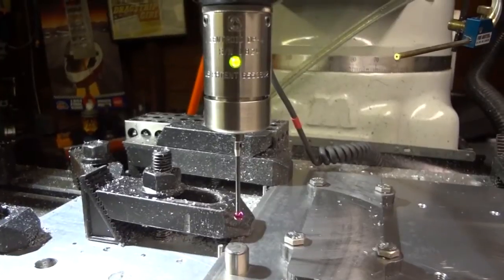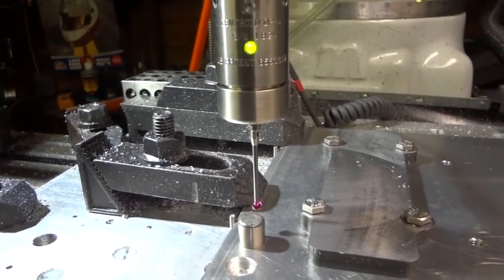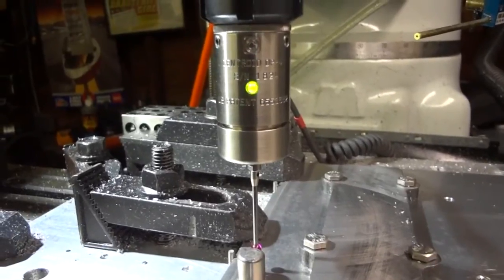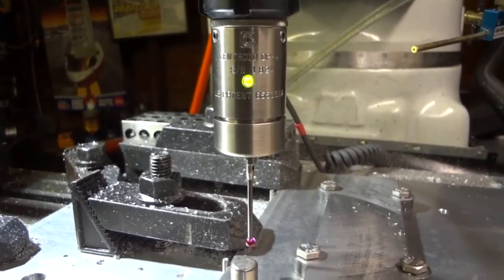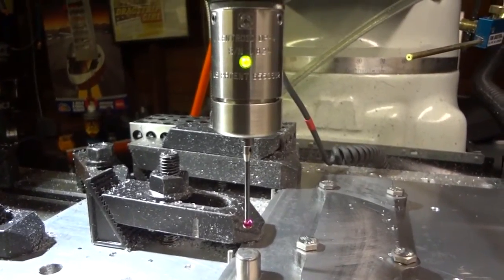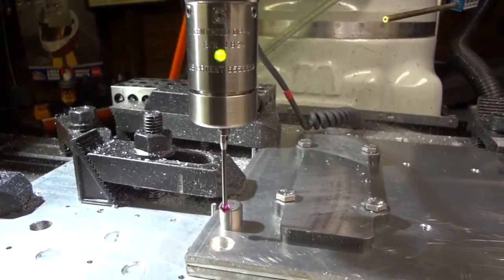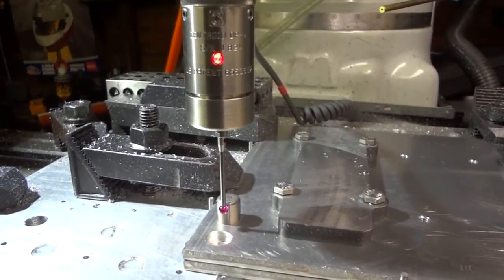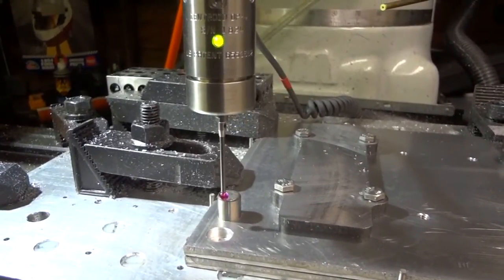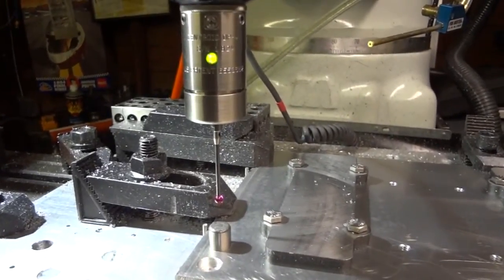Now it'll come back to center and probe in the Y direction. If there's any little misalignment, the machine will compensate for that, so you don't have to worry about being exactly dead center — if you're a little bit off, it'll know it. Now it's probed all four sides. It's going to come up, do the calculations, and put you right on the center of that pin.